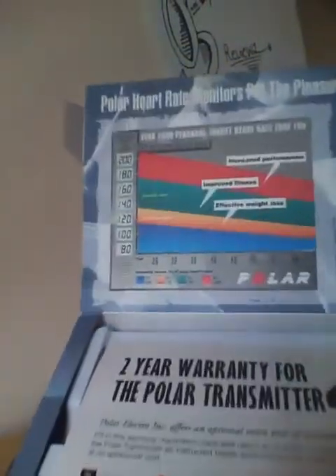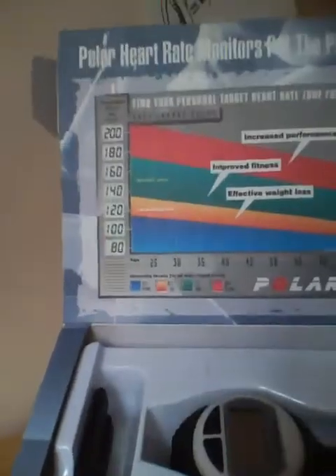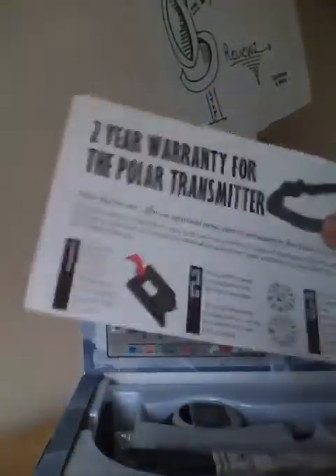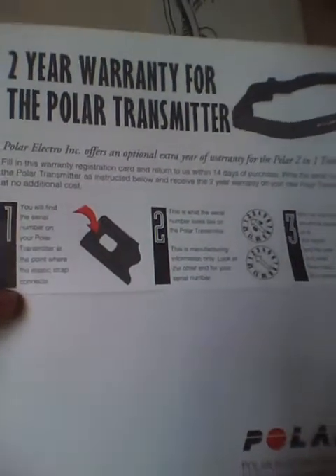Opening it up, you just open this flap and you'll be greeted with more advertisement. It says Polar Heart Rate Monitors — basically a graph you can read for your age group, like if you are age 25, 30 through 60 years old, showing how much heart rate you should get when exercising for efficient weight loss, fitness, and performance. There's also a 2-year warranty for the Polar Transmitter. One design quirk is that there is no removable battery — you have to send it back to the factory to replace it — but the battery life is reportedly very good.